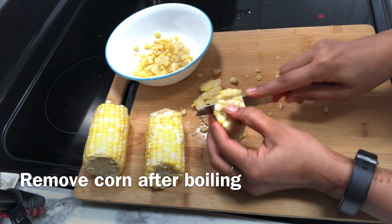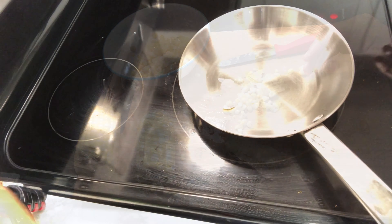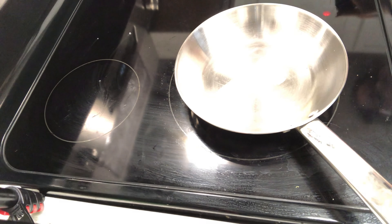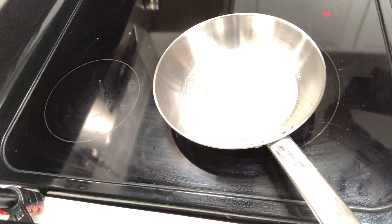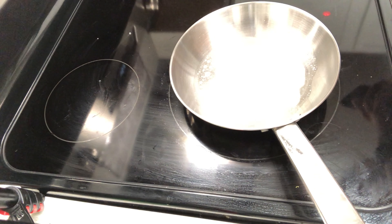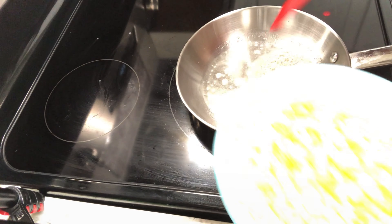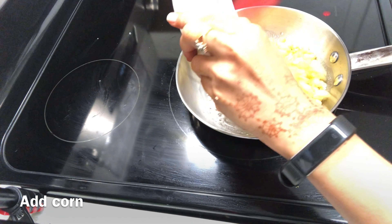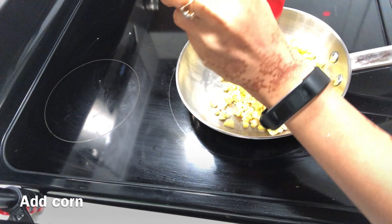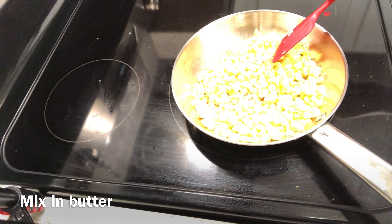We will remove the corn. I have taken a pan and I will add a little butter. I will add some butter on all sides so it doesn't stick. I will melt the butter and then add the boiled sweet corn and mix in more butter.